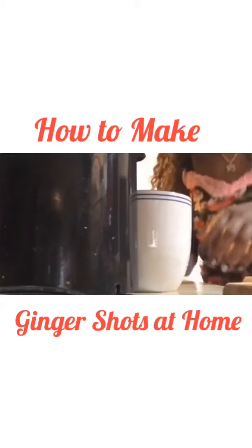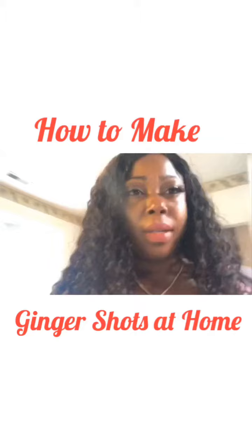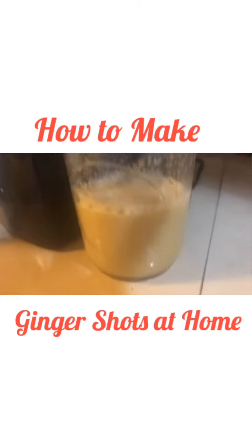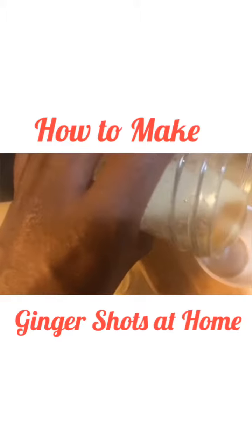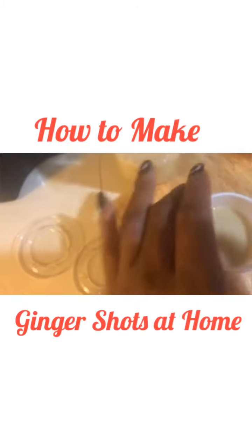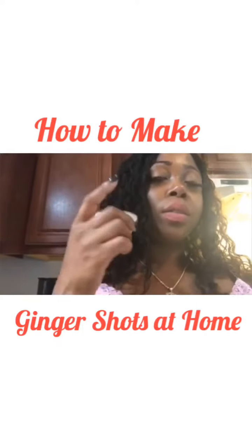I needed a little bigger cup so I'm going to use this one. Alright, that's done. This is what your ginger juice should look like when it's finished. I'm going to take it and pour it inside of a little shot cup — a small plastic cup. There you have it, this is the finished product.